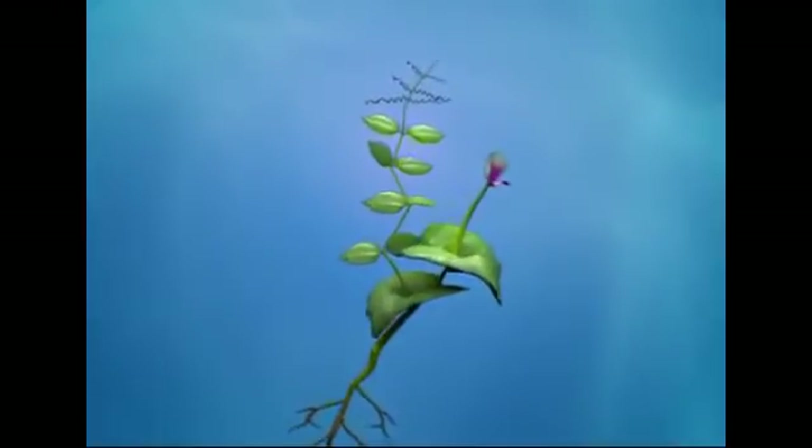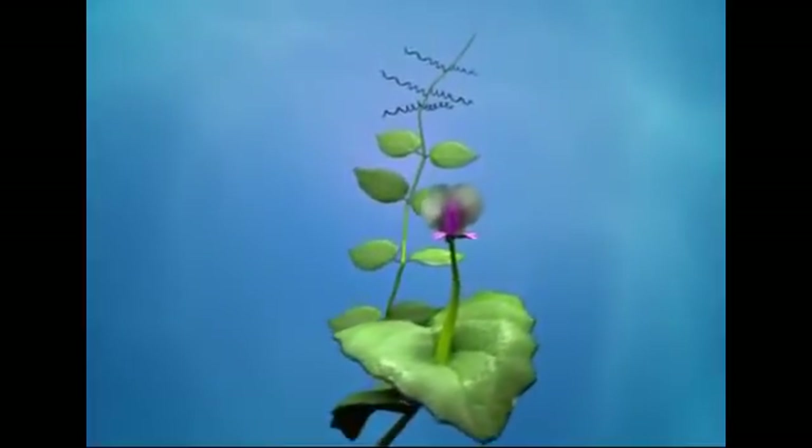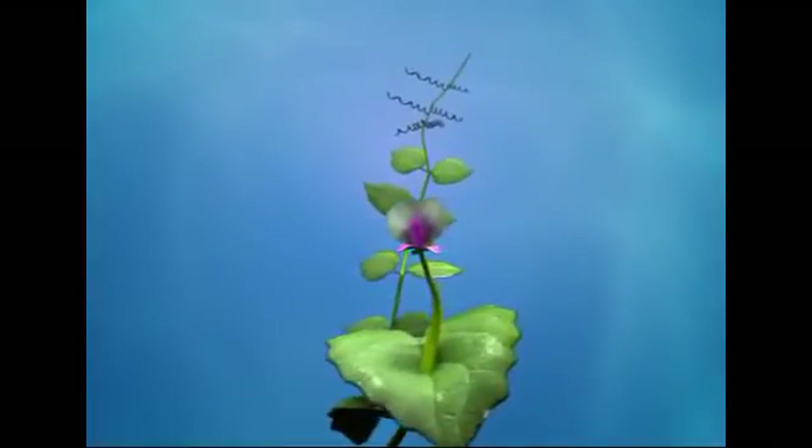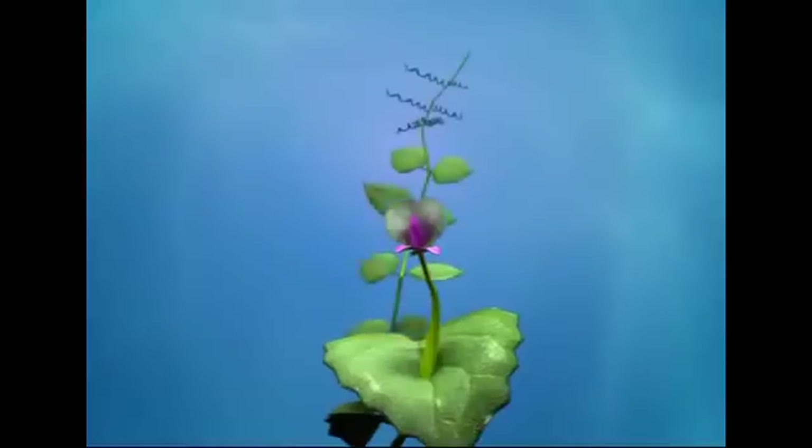In pea, the position of the flower is solitary and axillary, as the flower is borne on the axil. The flower has a pedicel and bract, and thus it is pedicellate and bracteate.